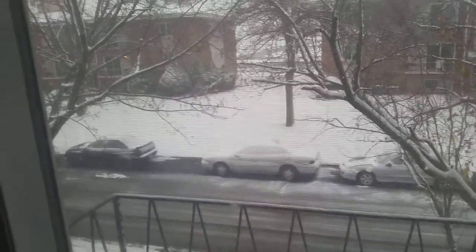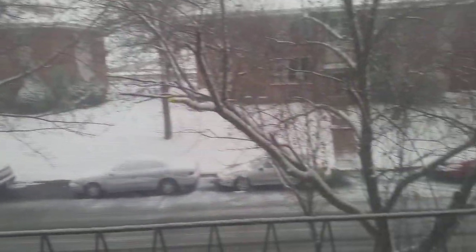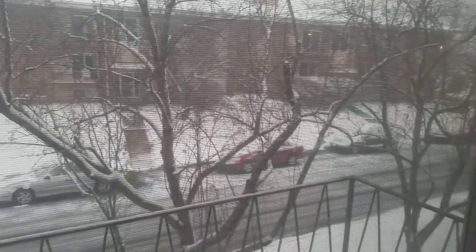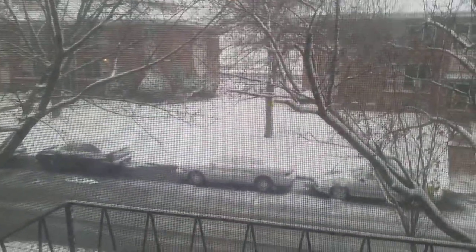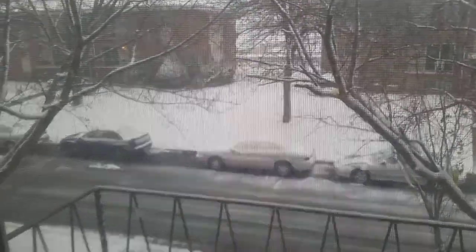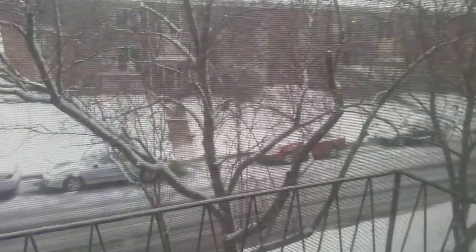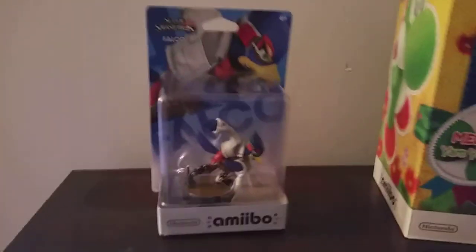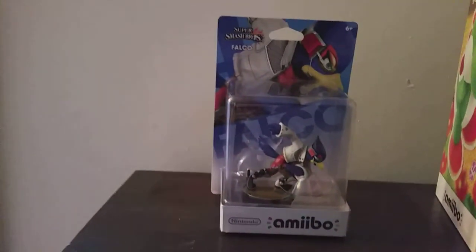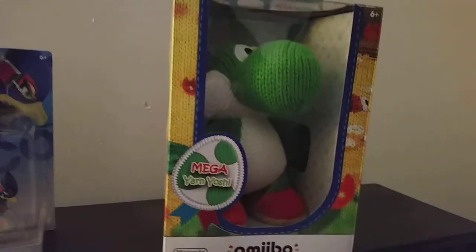I'm dreaming of a white Christmas. How's it going guys? Skyward Keyblade here. It is the very first snow of the season and it's actually getting kinda scary out there. But I went ahead and braved the weather because today Falco came out at Best Buy, and oh yeah, I got Yarn Yoshi like five days ago.